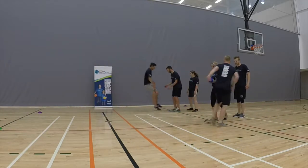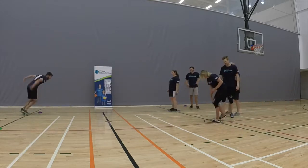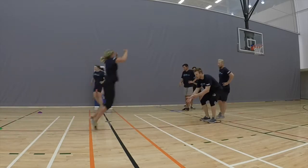Each team will have one dodgeball and will place it between their knees. When the instructor says go, the first person in line will jump with the ball between their knees to the cone at the other side of the playing area and back.